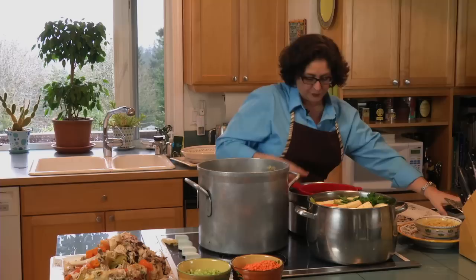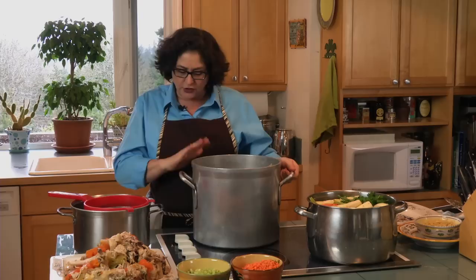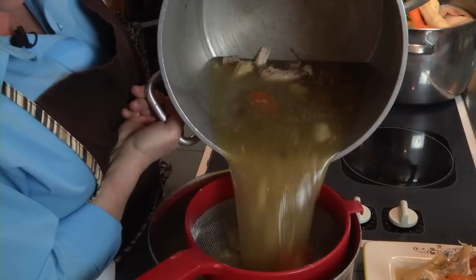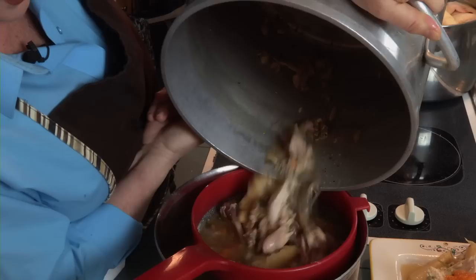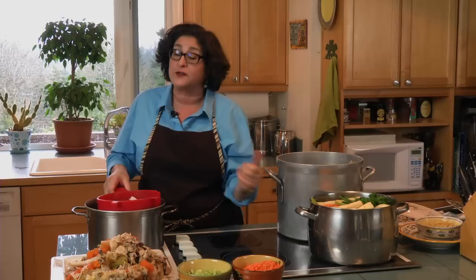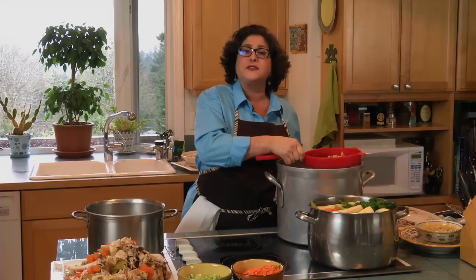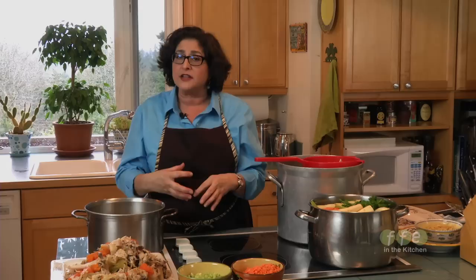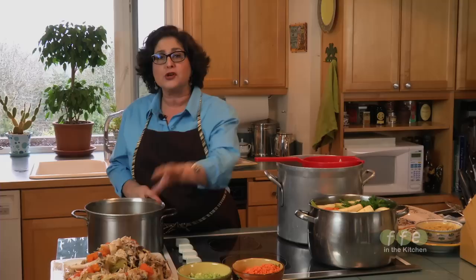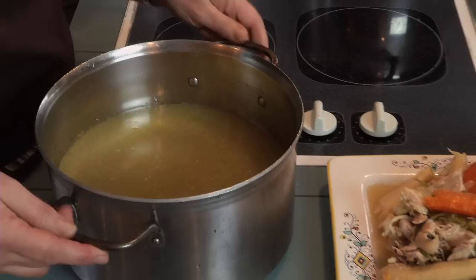Now that the solids are gone, strain the broth into another pot. You might want to let it cool a little before doing this so you don't burn yourself. Strain it all out and don't forget to get the good pieces out of your sieve. Note that I didn't add any salt and pepper at the start — we want the flavors to develop and the liquid to reduce. If you add salt too early, it will concentrate as the water evaporates. Wait until the tail end of cooking to add your salt and pepper, taste it, and then strain.